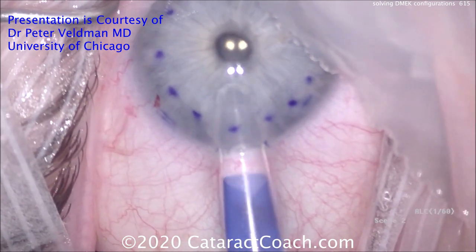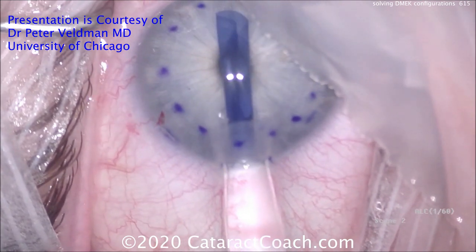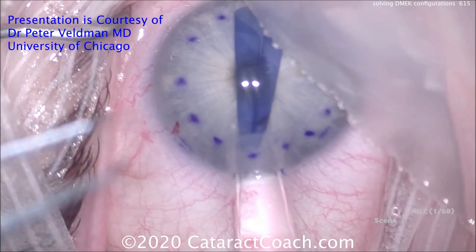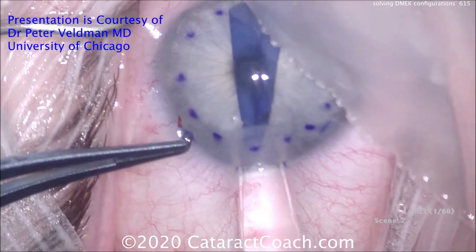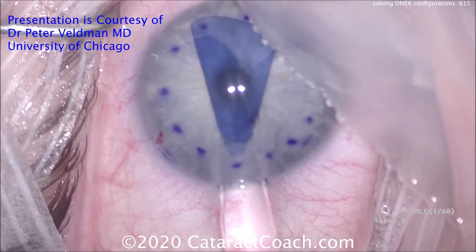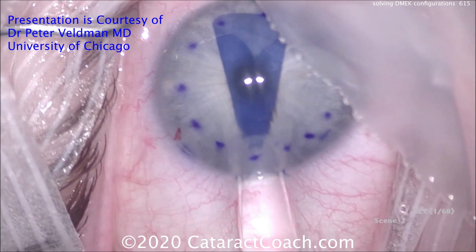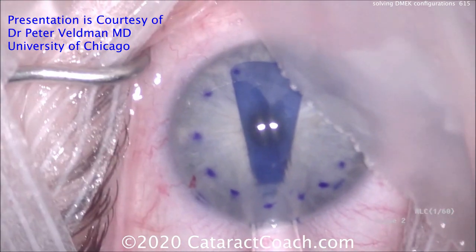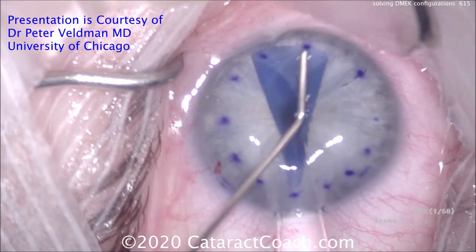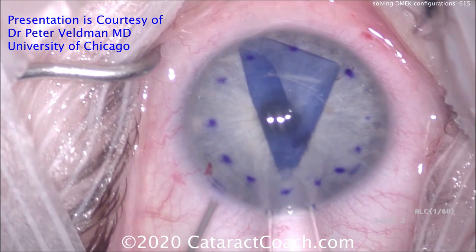He's going to insert a DMEK graft here — Descemet membrane endothelial keratoplasty — and it goes in the eye nice and easy. There's the Jones tube right up against the incision, using the second hand to flatten out the anterior chamber by tapping on that paracentesis. With that lower anterior chamber pressure, this graft wants to stay in place a little bit better. Notice the Jones tube is still there at the incision, tapping right in the center to send little fluid waves across. That helps to open the graft.